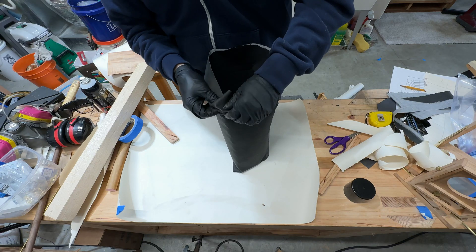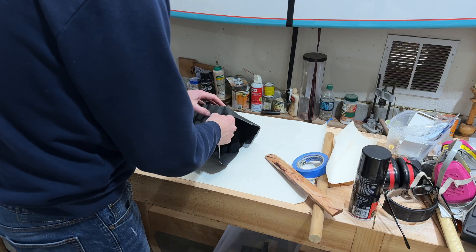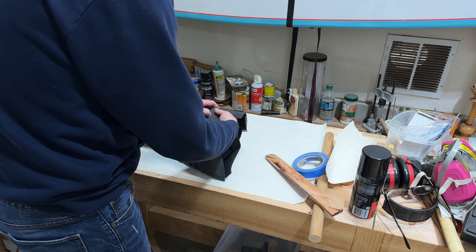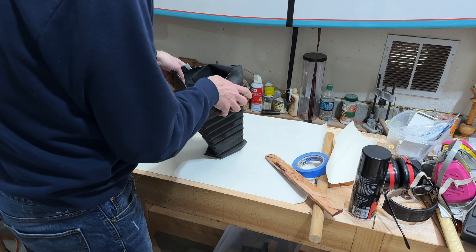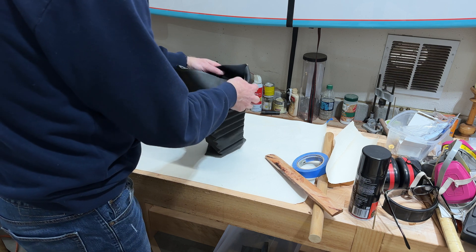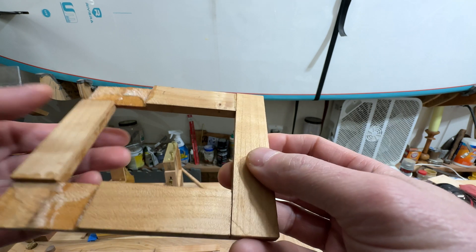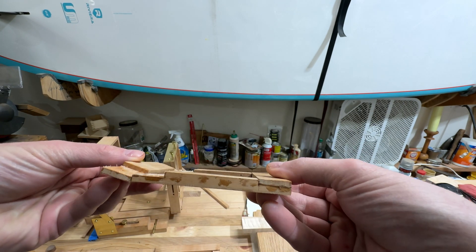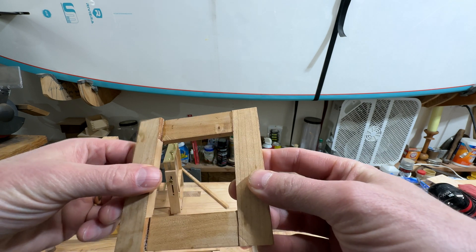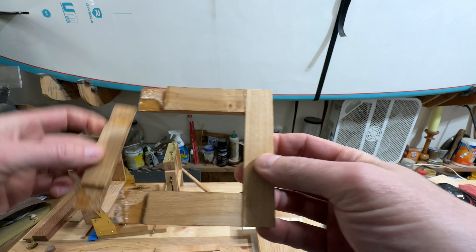I'm starting to get it — it sort of knows where it wants to go. Finally got it. Just have to figure out where everything's gonna sit. In case you're wondering what happens when you don't mix your epoxy resins one-to-one — you get this. This is a day later and it's all mushy.